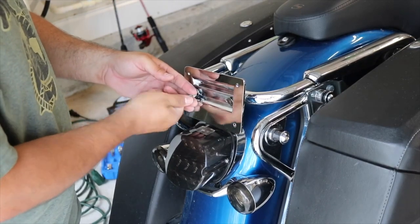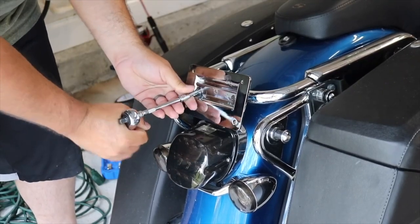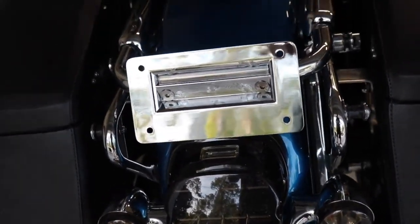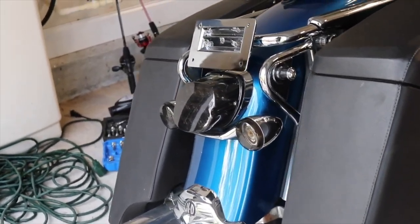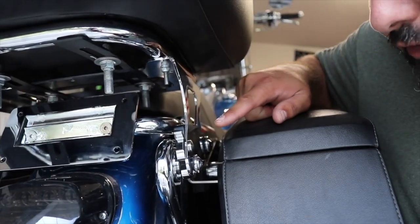2005 — so obviously it's going to give you a slicker appearance. Kuryakyn has been in the market for a really long time. It comes with everything that you need: the plate as well as the screws. It's all chrome, so very stylish, and it's going to be compatible with some Harley-Davidson bikes — 97-08 Electra Glide, 98-208 Road Glides, and 97-208 Road Kings. There are some exclusions as well, so make sure it fits your motorcycle.